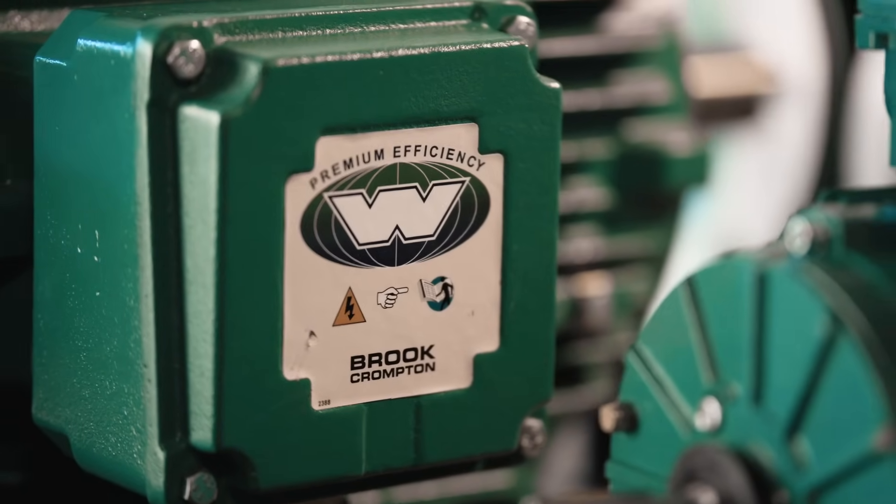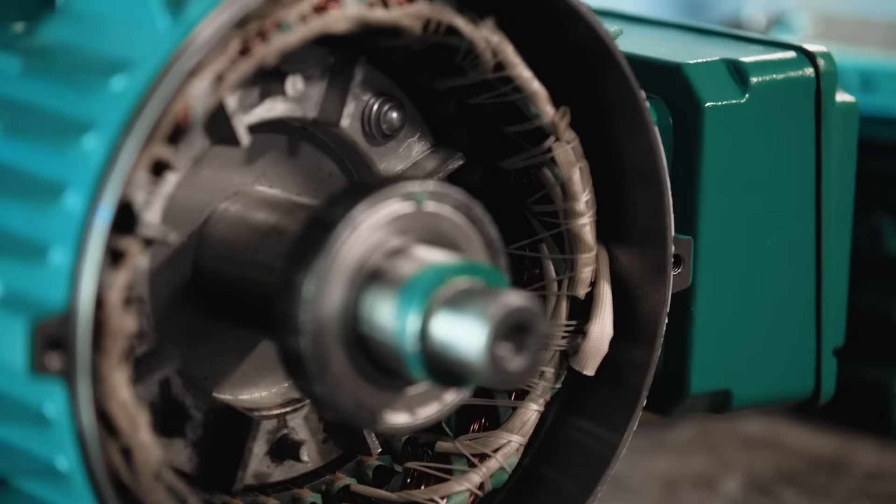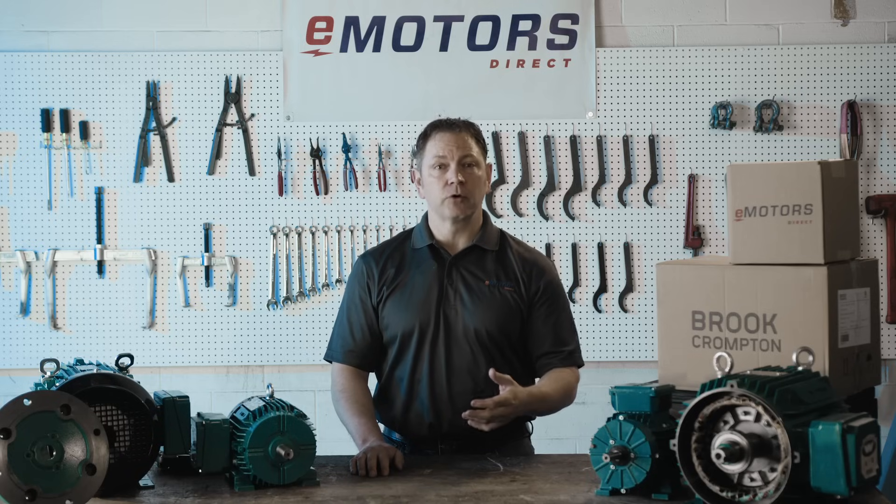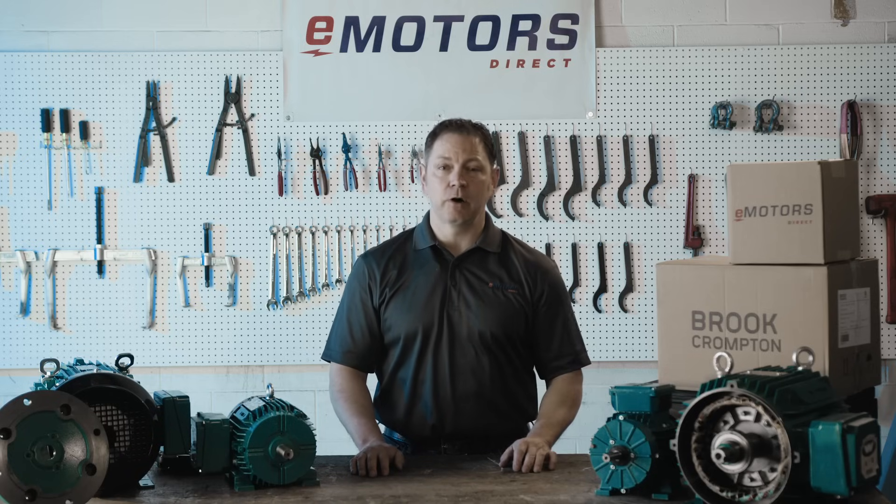Brooke Trompton is a globally recognized brand with over 100 years of innovation and expertise. They offer a full line of motors for industrial and commercial markets, and they're typically a cost-effective option. For a reliable, budget-friendly replacement, Brooke Trompton is a name you can trust.